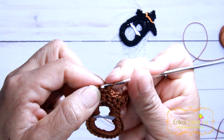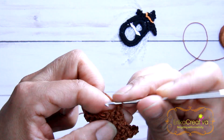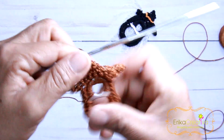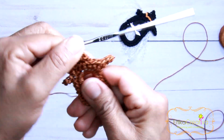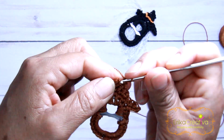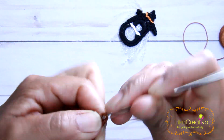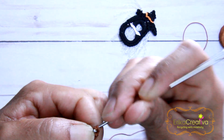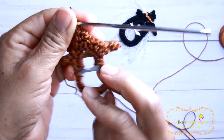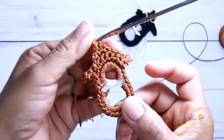Then a slip stitch. Again turn, bring the crochet hook to the second stitch, a slip stitch, chain stitch, and a slip stitch. One last time — this is not being perfectly centered, but we're going to do one last slip stitch. And then we're ready to cut the cord, hide the excess, and burn the ends. This is ready.